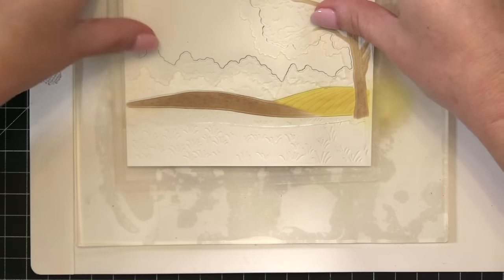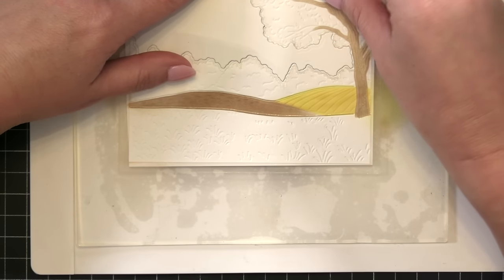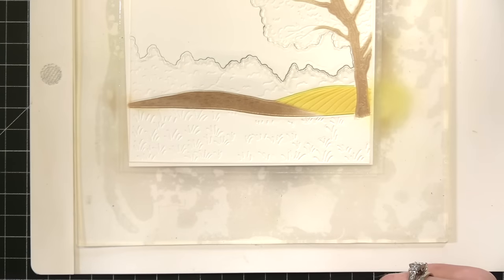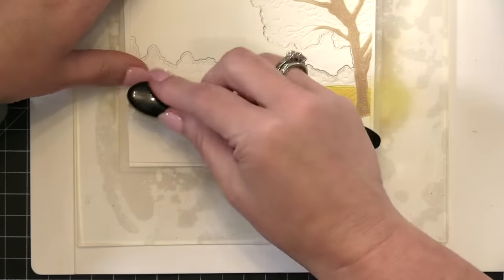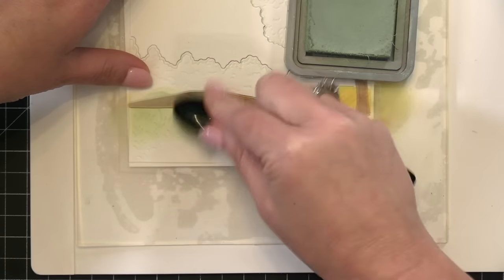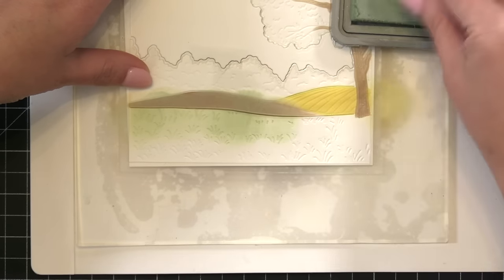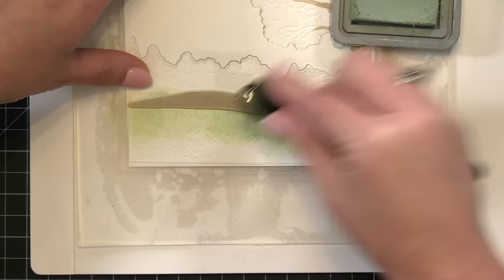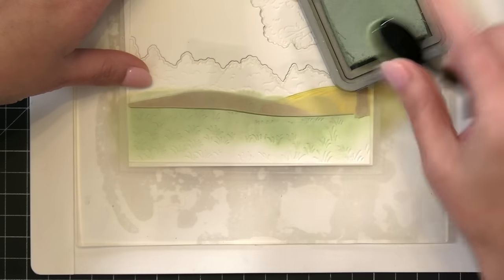Next I'm going to do the field at the bottom of this scene and I am going to add Bundled Sage. I'm taking my time to get everything lined up and I always like to start my brush where I want to add more color. For this section I'm going to add darker shading up next to the Gathered Twigs field, dragging from the plastic part of the stencil onto the paper so it adds more pigment and then fades out as I move down.